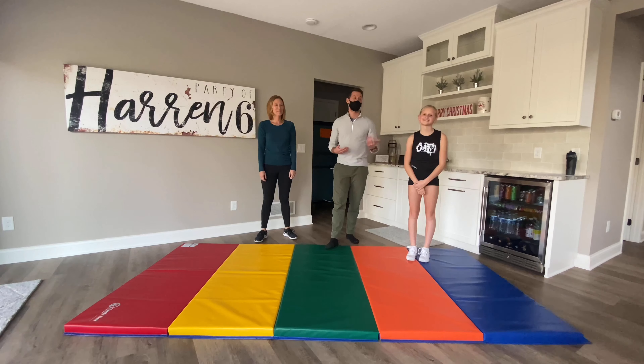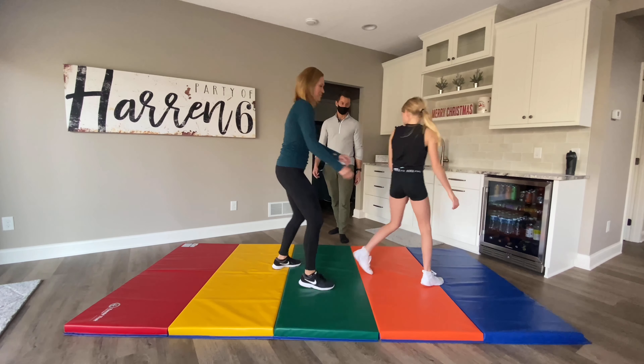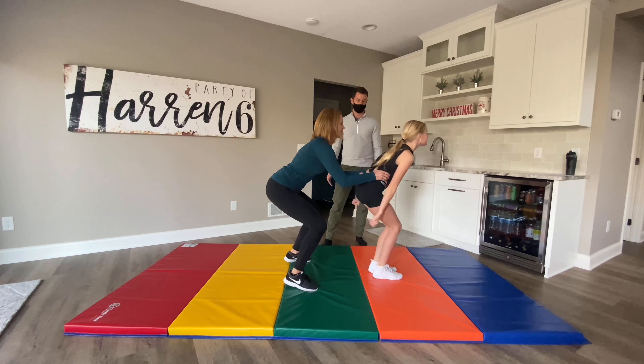So now here with me I have Emily's mom, Michelle, and she is going to demonstrate all the techniques we just learned. So first, she's going to step up behind Emily, and Emily is just going to do this jump up and over — and nice, back on her feet.